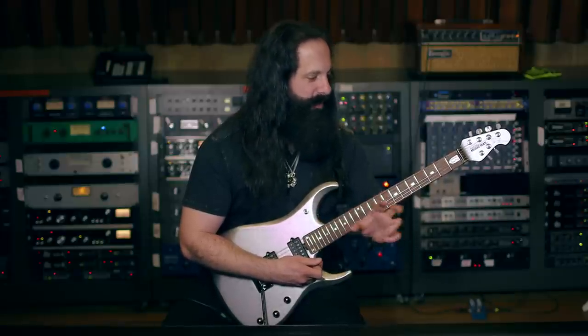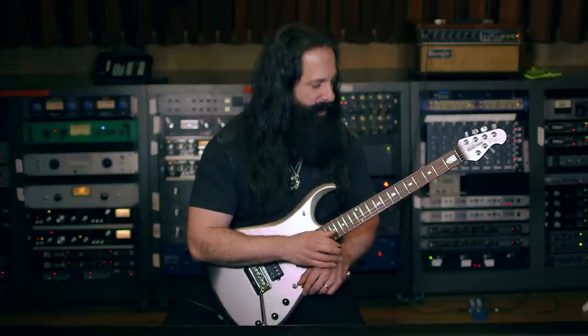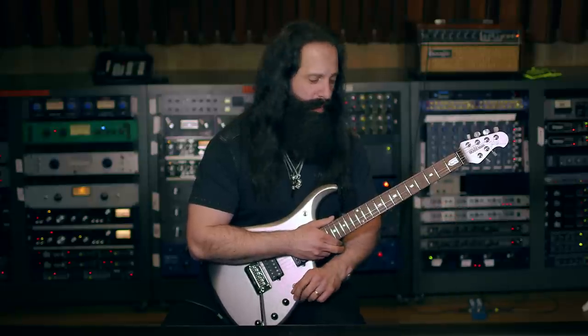We went through several different radius changes and came up with a 17-inch radius that feels really like the magic number. Also, the fret size and material — stainless steel — is something that around this period we really perfected.